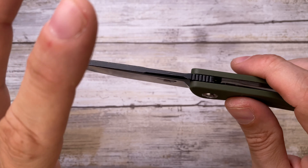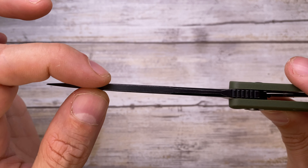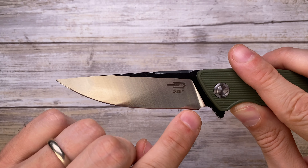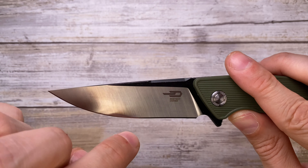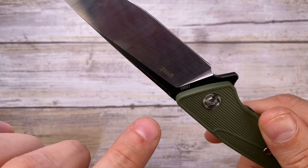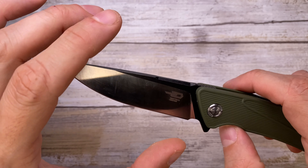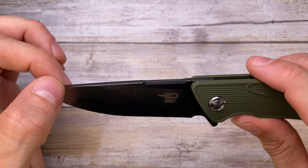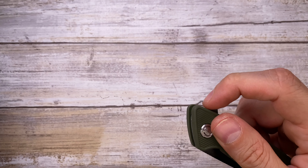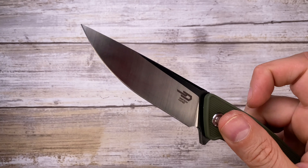The blade steel is 12C27 — not the best steel around but okay for the price. There's a micro swedge going on right past the jimping, which isn't really functional — just an aesthetic thing. The blade then widens up to reveal the full thickness of the stock, and it's pretty thick even to the tip. You have maybe 50 to 60 percent belly right up to here, then a straight edge up to the sharpening choil. Nice flat grind with a satin finish and a dual tone — DLC coated flats. There's billboarding: Bestek Knives Spike, the model name and the steel, which does crowd the blade a little.